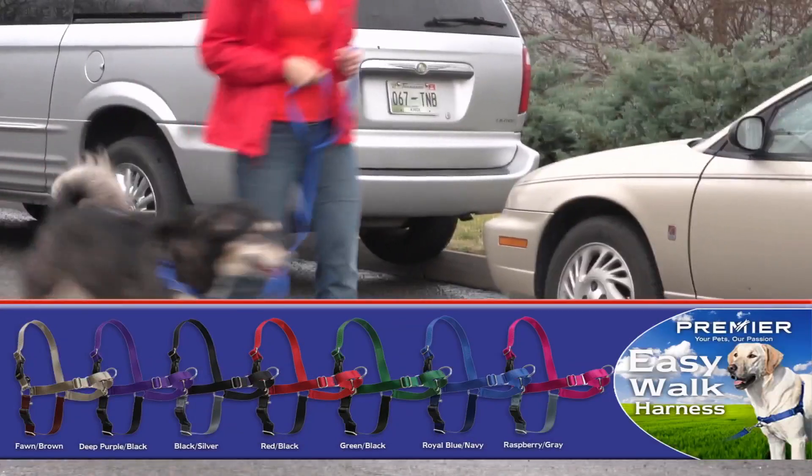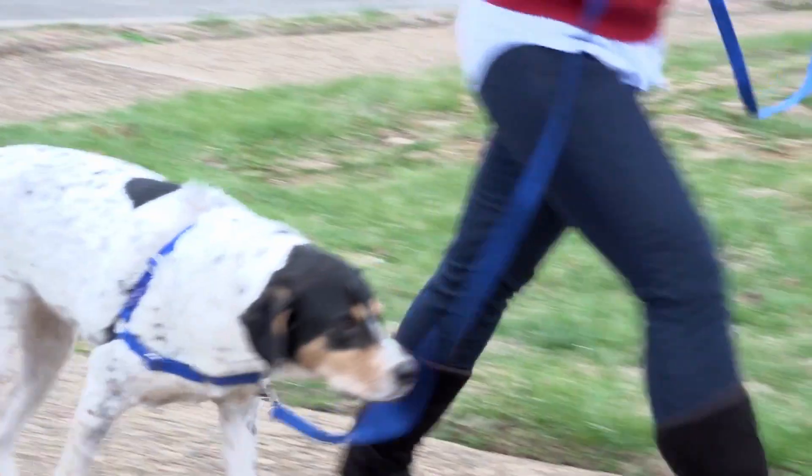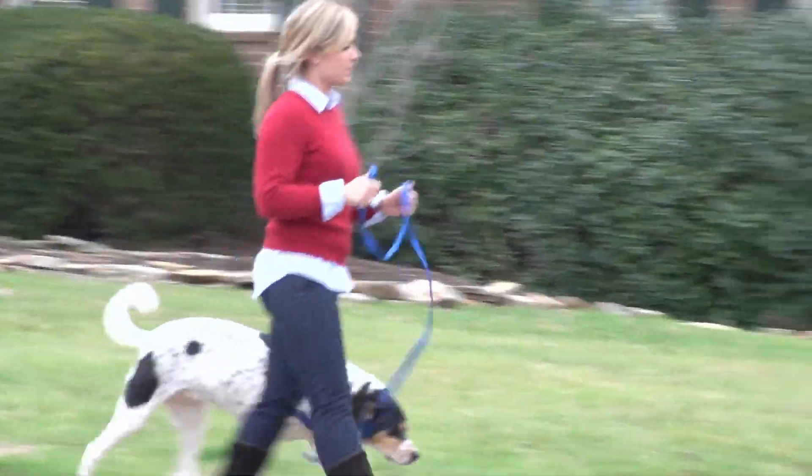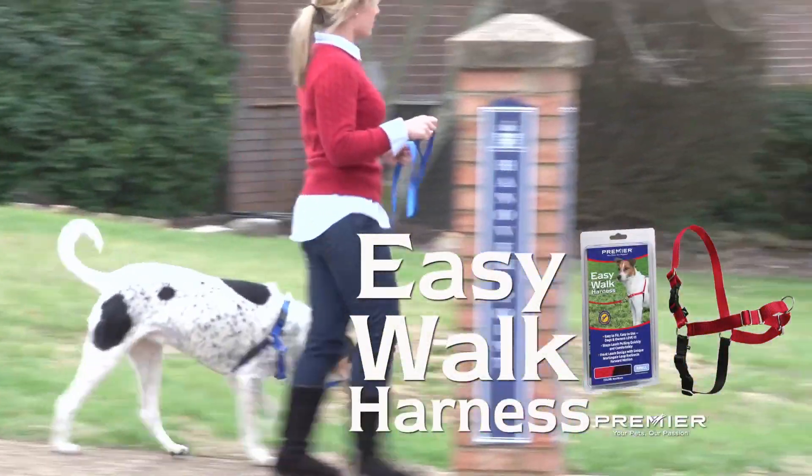You'll love being able to enjoy every walk with the EasyWog harness. It comes in seven different color combinations to fit every personality, and you can choose from eight different sizes to get the perfect fit. Start enjoying the freedom of an EasyWog today.